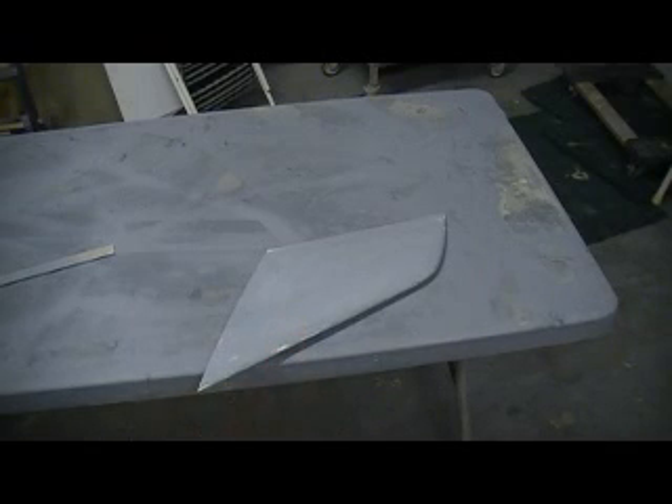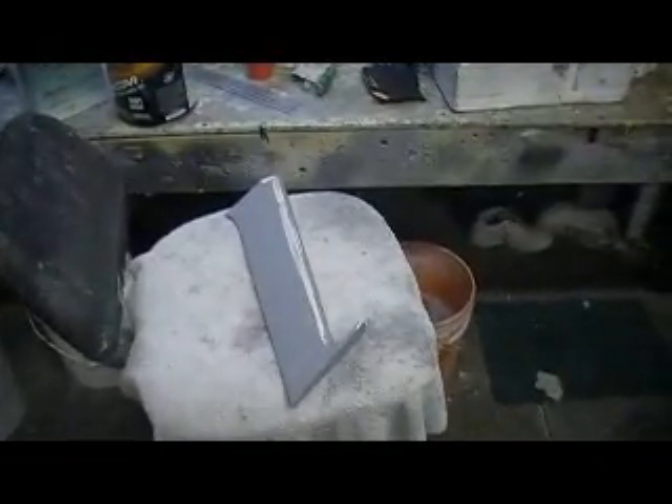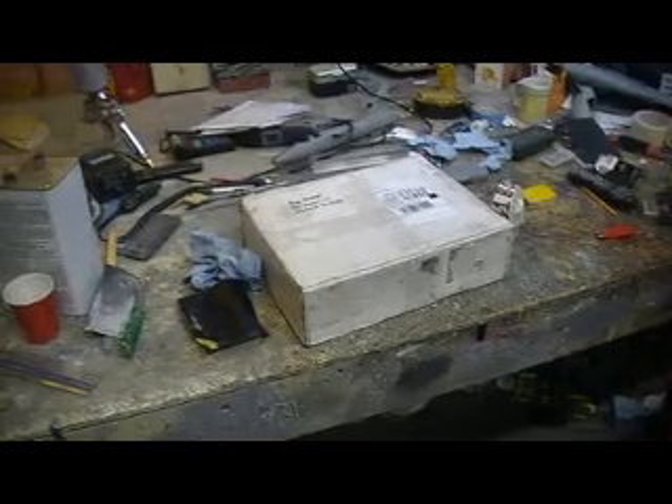Man, them dudes are flat. I used that real firm block and kept changing to new 220. I'll tell you, Chief, when that sandpaper gets dull and you're wanting to get something flat, you've got to get it out of there. New stuff. Sandpaper's cheap — that's the best word of advice I can give you on that.